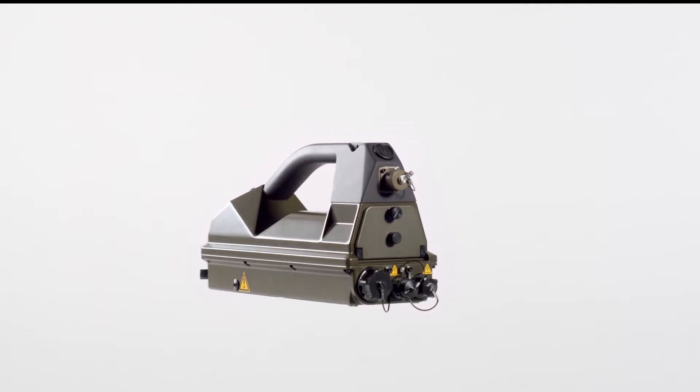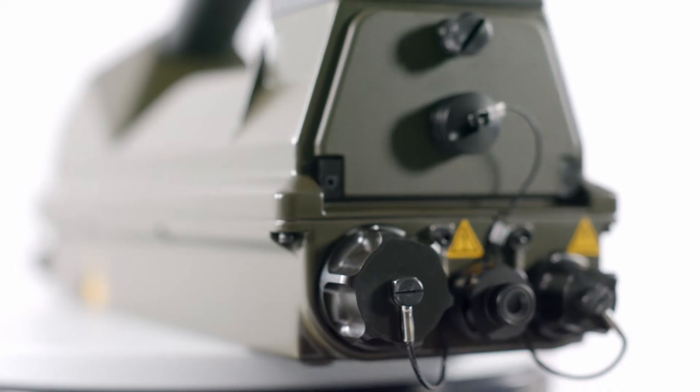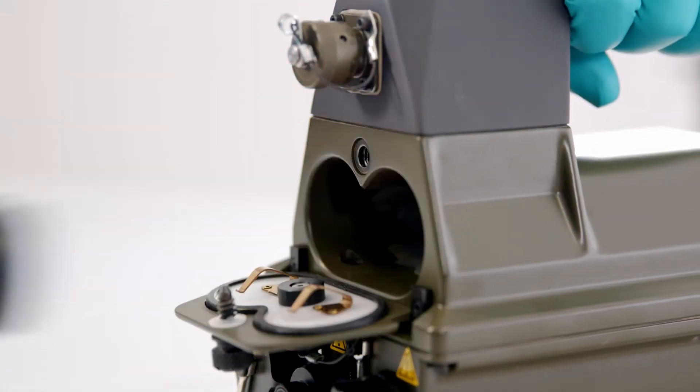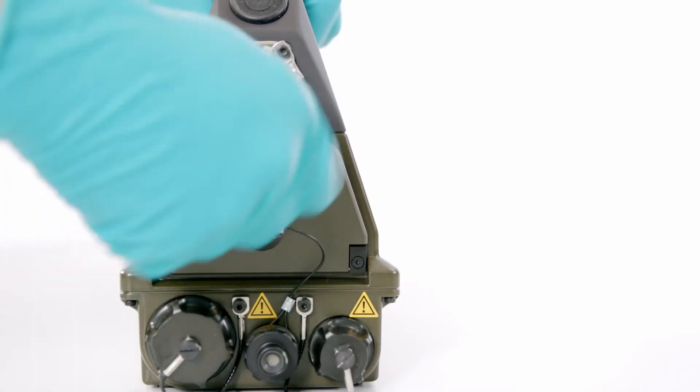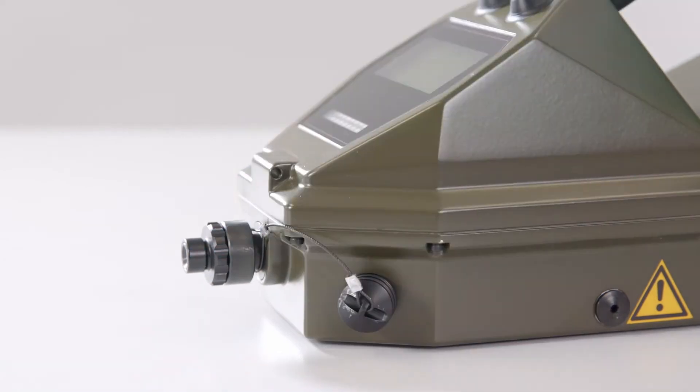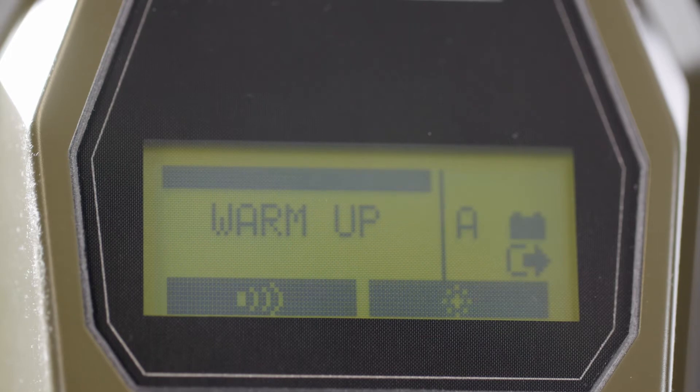The RAID M100 Plus is extremely simple to use. A normal operator can be trained in less than one hour to operate the equipment. With a battery inserted or power supply connected, the RAID M100 Plus, when switched on, automatically conducts a warm-up and self-test prior to operation.